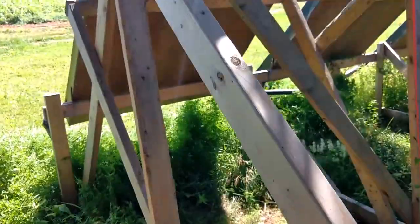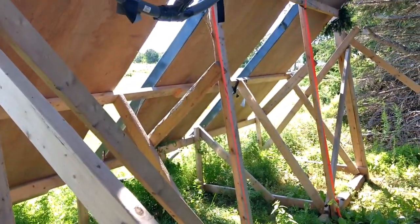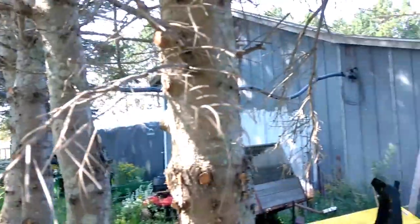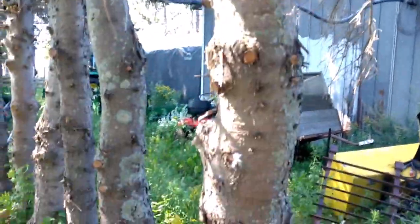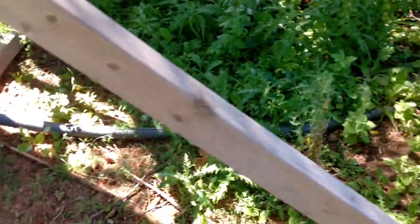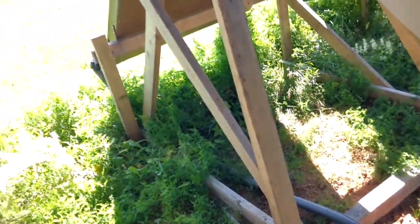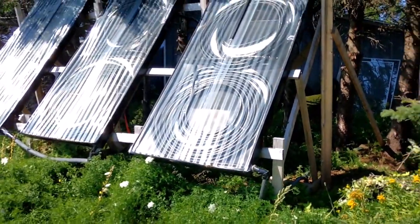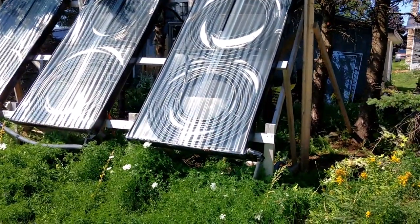So this is the stand I made. You can see the pipe goes into the building over there, and it comes out right there. There's the panels — wow, those are hot.